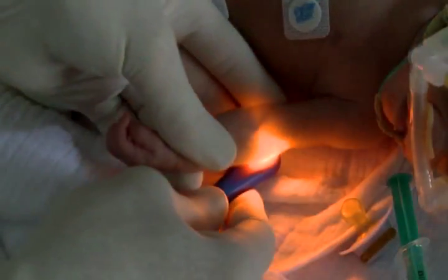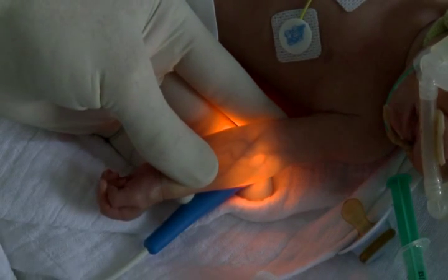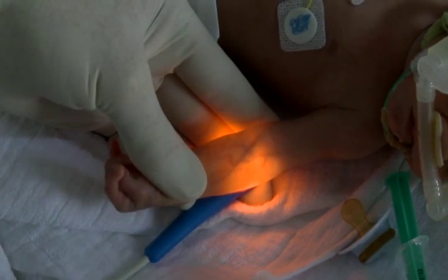One outstanding feature of the Astodia is the fact that the light colors can be adjusted. The special yellow colored light has been optimized for vessel searches on small extremities. The arterial vessels and veins can be easily distinguished from the otherwise yellow ambient areas because they appear dark.